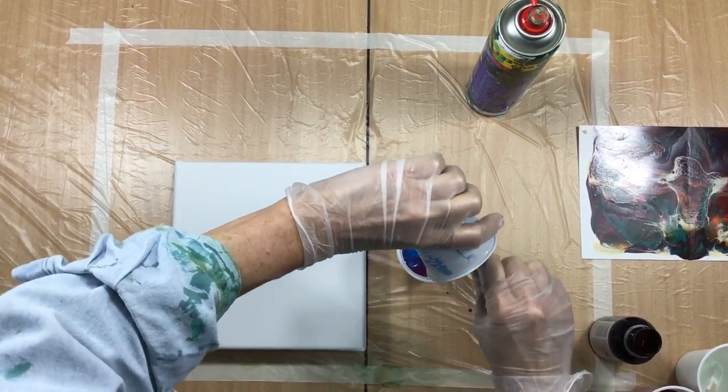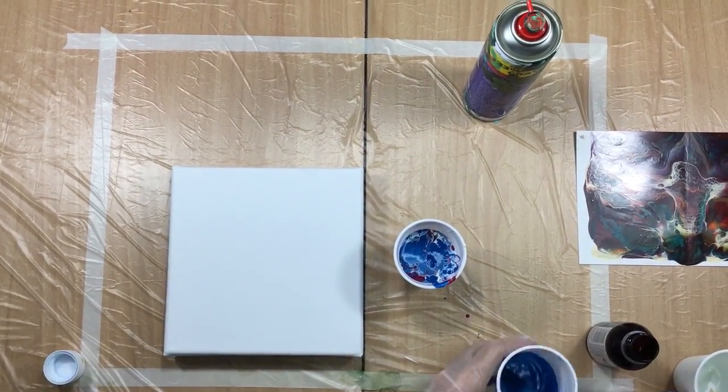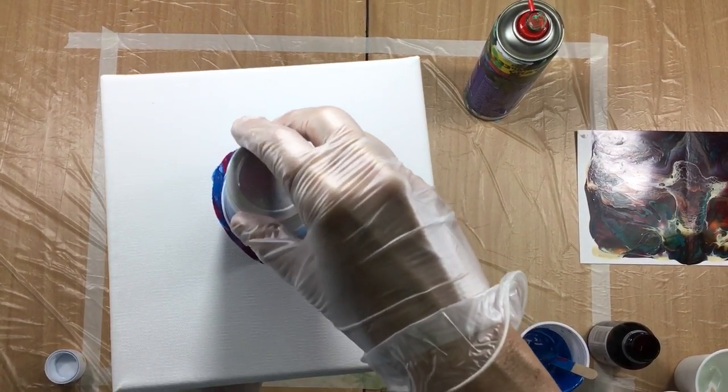There we go — and this is all Americana, which I will show you in a bit. But I have to do the pour first. I'm going to do a flip cup. Here we go!